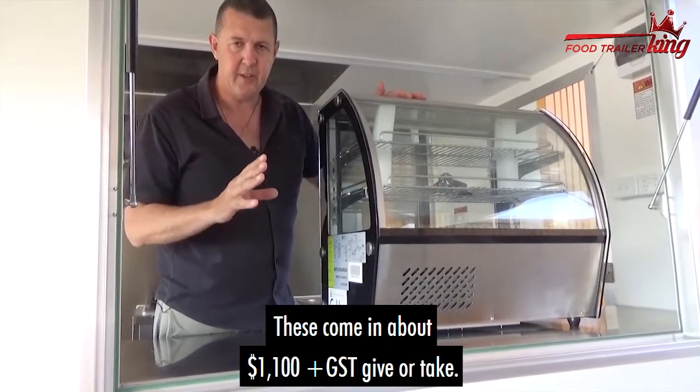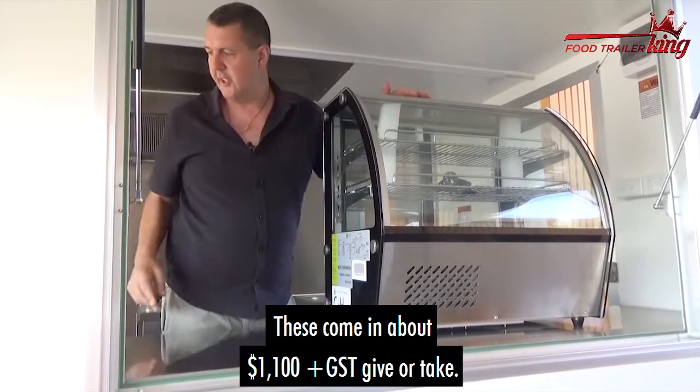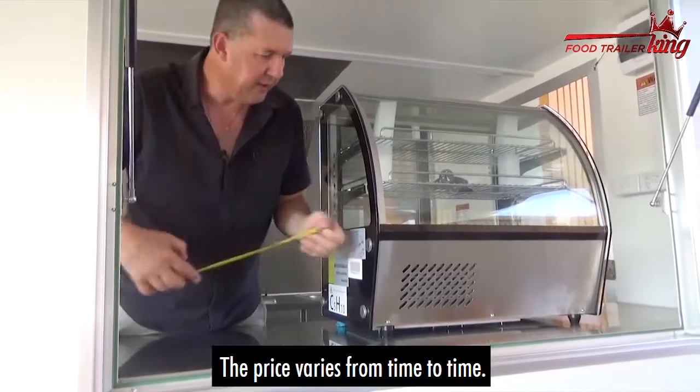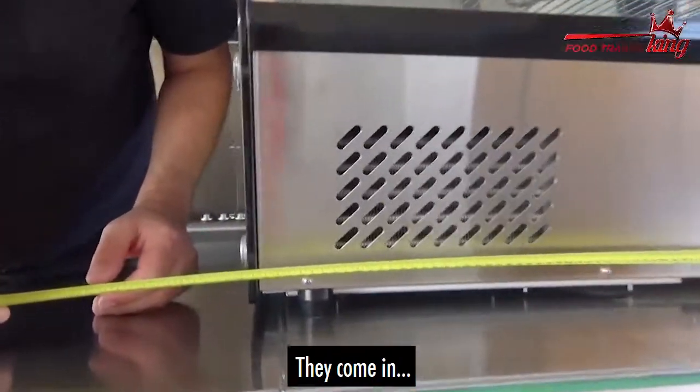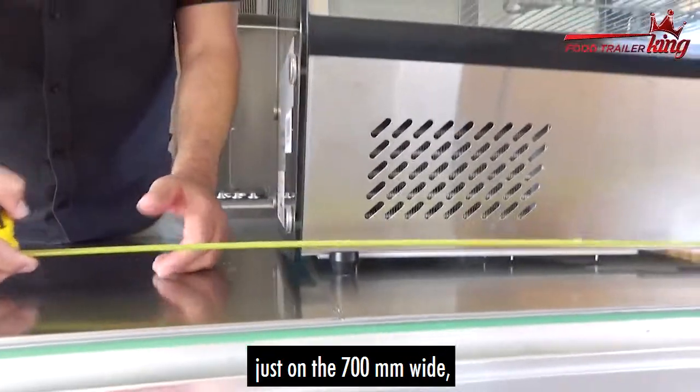These come in at about $1,100 plus GST, give or take. The price varies from time to time — we always put the exact price on the invoice. They come in just on 700 millimetres wide.